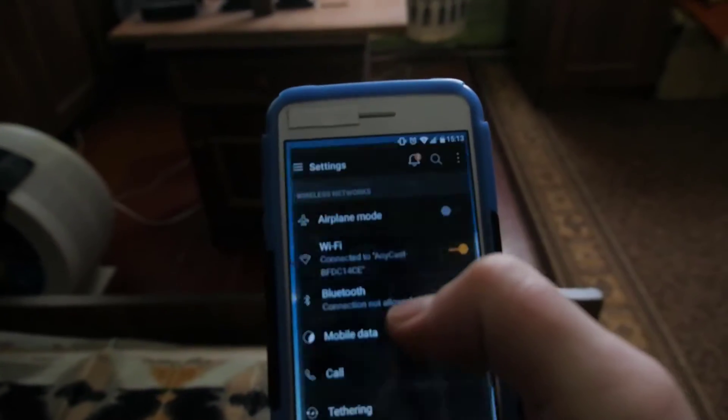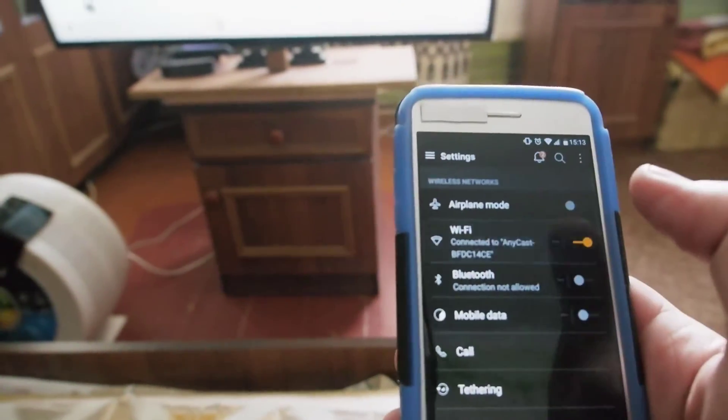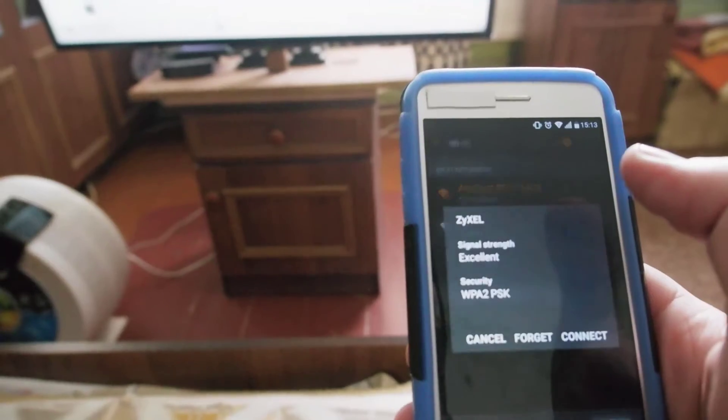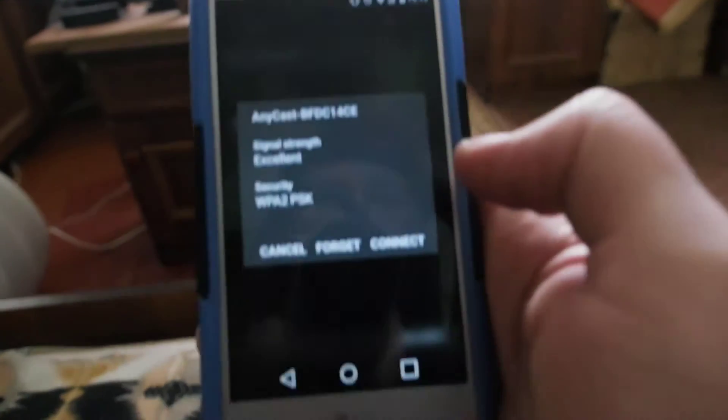We should go to your phone settings and now you should see the wireless network — this is the name of the device's wireless. You connect to this wireless.